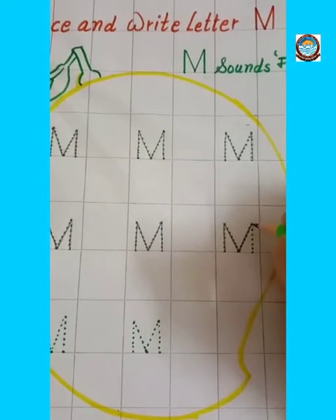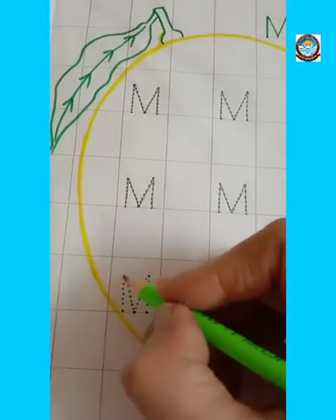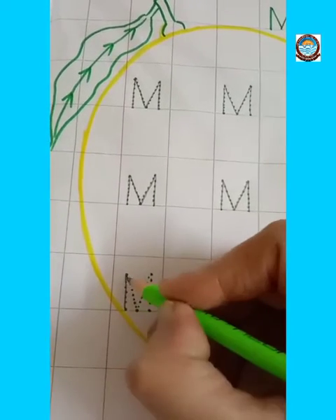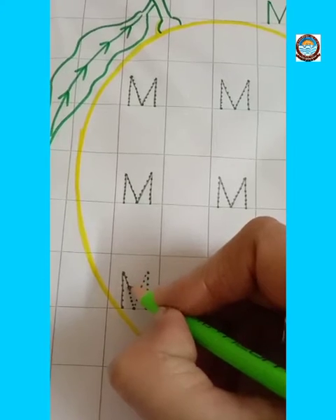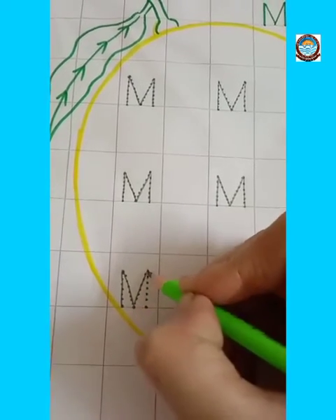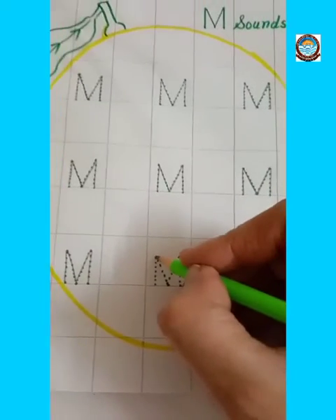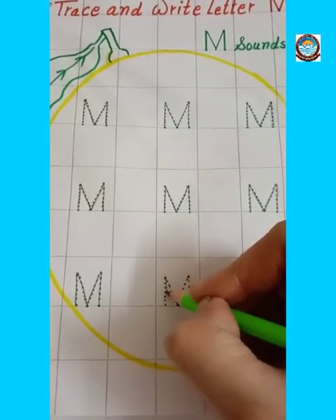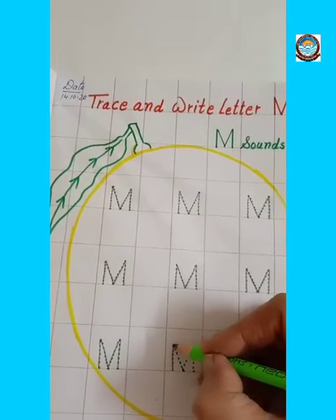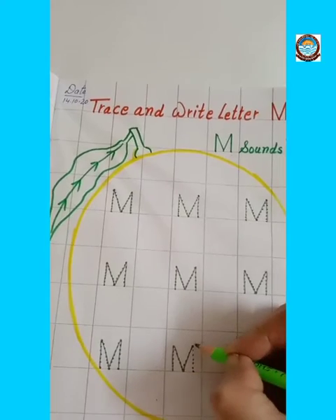To trace letter M, first of all we will make one standing line, then we will make one slanting line, again one more slanting line, and then one more standing line. Letter M. This is letter M. Emma, moon.